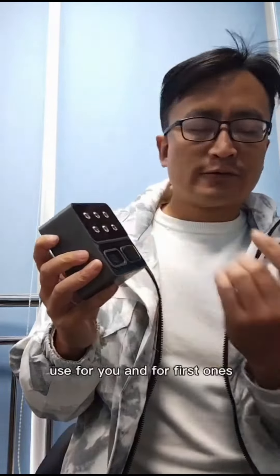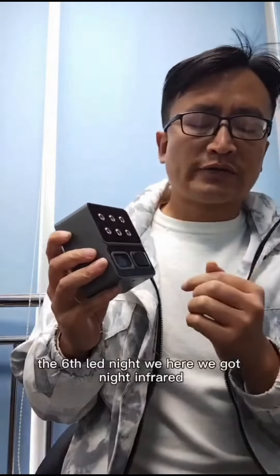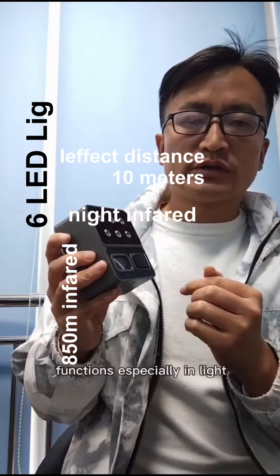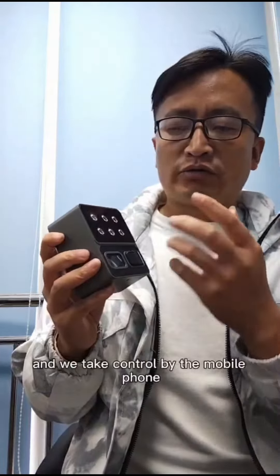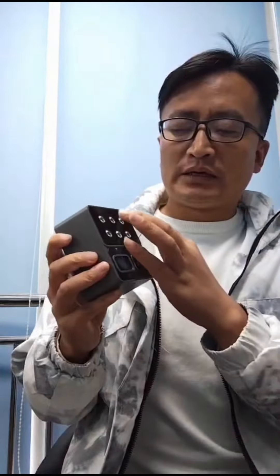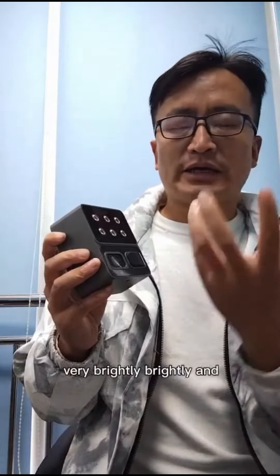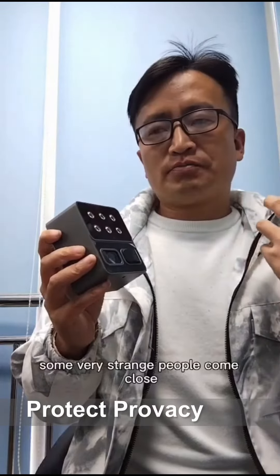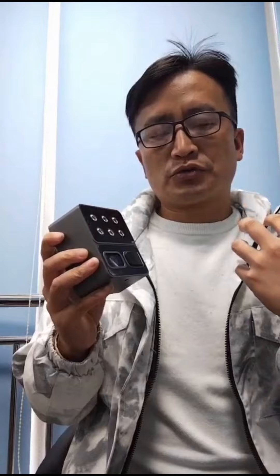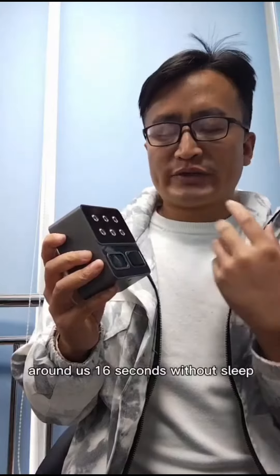Useful — first of all, the 6 LED lights. Here we've got light and fear functions, especially the lights. We take control by mobile phone — the light is fair. And these 6 LED lights will shine very brightly as evidence when some very strange people come close to your home, for around 16 seconds without sleep.